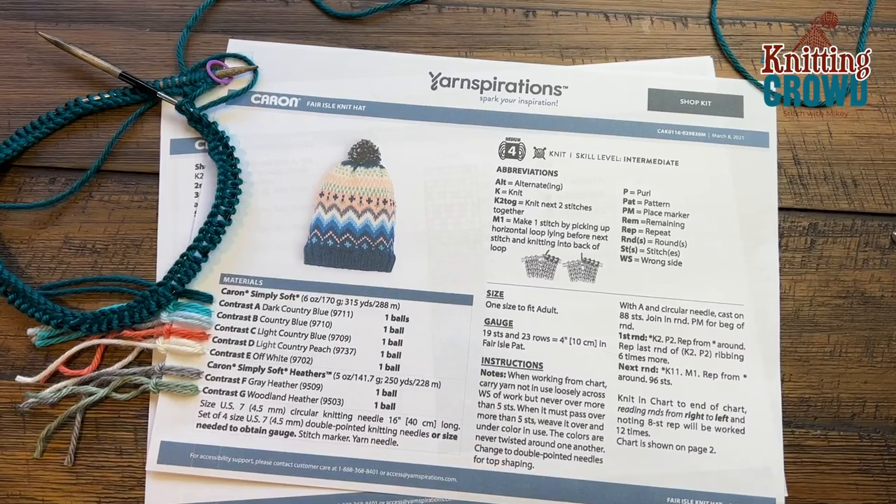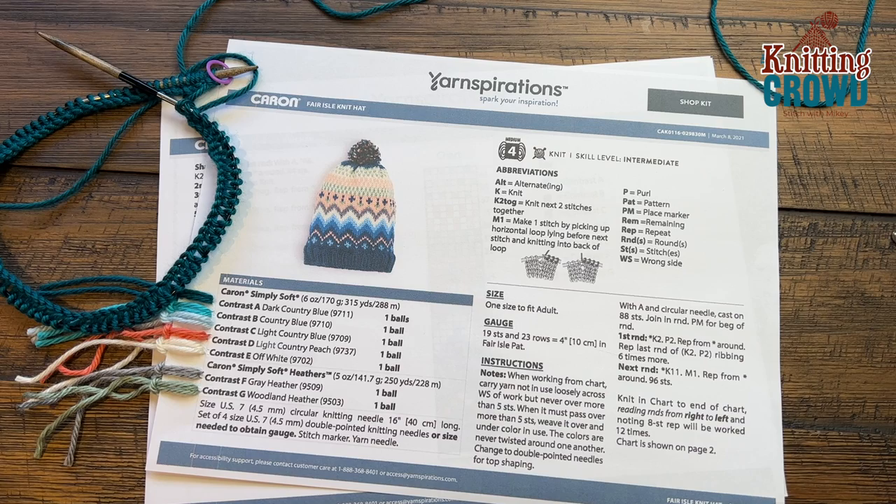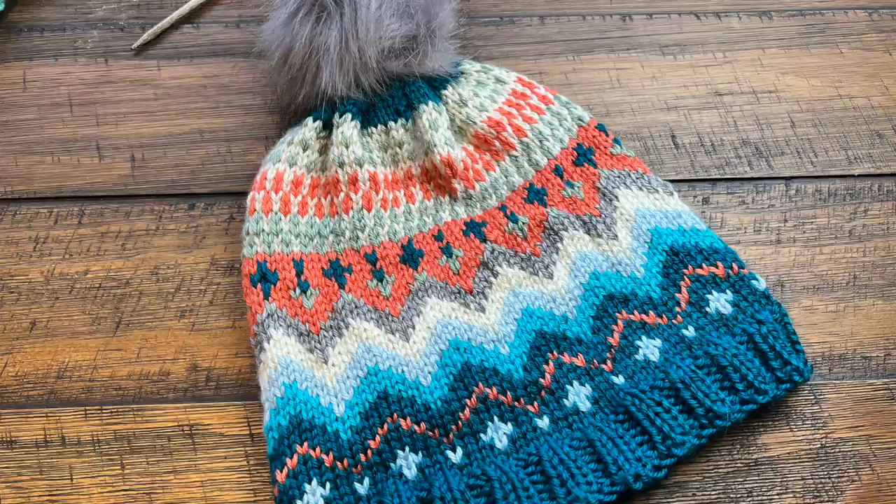Welcome back to The Knitting Crowd. I'm your host Mikey, and thank you so much for joining us with yarnspirations.com. What we have is a Cairn Fair Isle knit hat. I've been looking at this pattern for years and I'm just learning to knit. This has color work involved and you're gonna see the stocking knit stitch, and we have to start getting ourselves started on the brim and then work our way up.